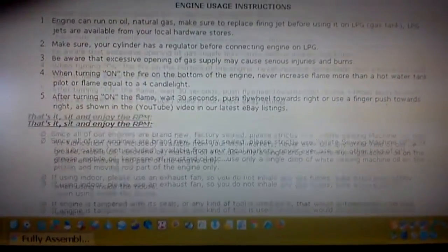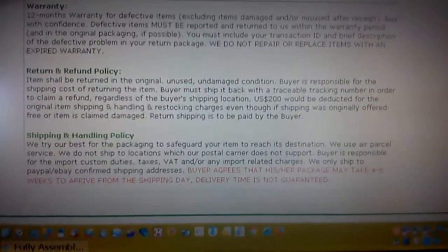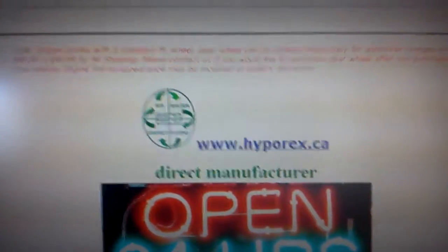We need to spread Sterlings far and wide, and if this does what it's supposed to do, this is a nice example for a fair price. This is their website here.